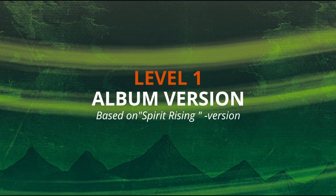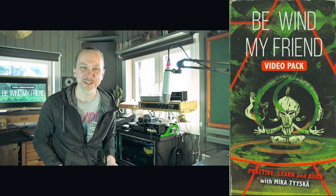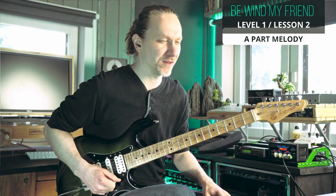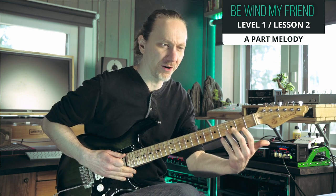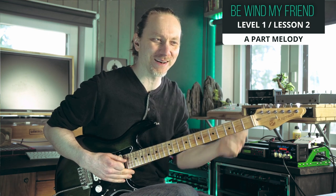Level one: the original studio version. I share all the information about the techniques as we progress, and there's plenty of tips on how to practice all the little details and parts. That's something that is very typical of me — play a note, then you slide below the note and do a quick kind of pre-bend.